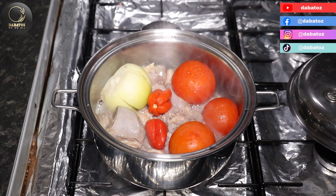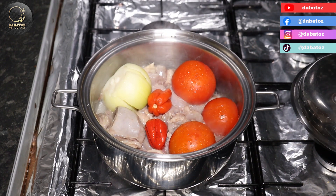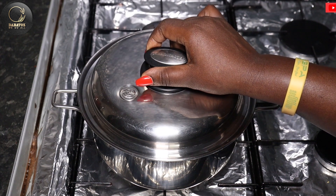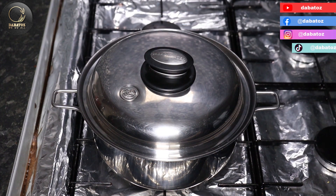Now it's been steaming for about 10 minutes so the water in the meat has released. I'm gonna cover it again and give it another 5 more minutes on a medium heat.